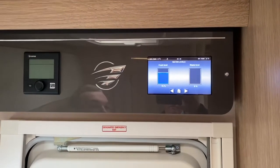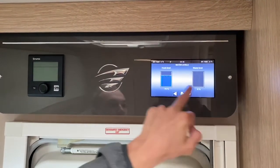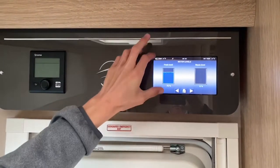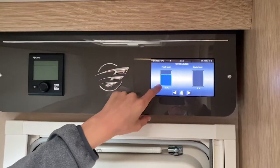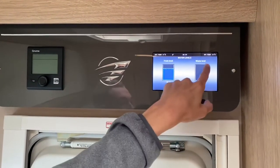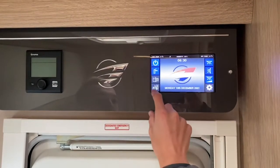Underneath the pump you've got your readings — fresh water on this side, currently at 75%, and wastewater at zero. You will get an alarm: this will start flashing when your fresh water gets low, your waste gets high, and it indicates it either needs topping up or emptying.